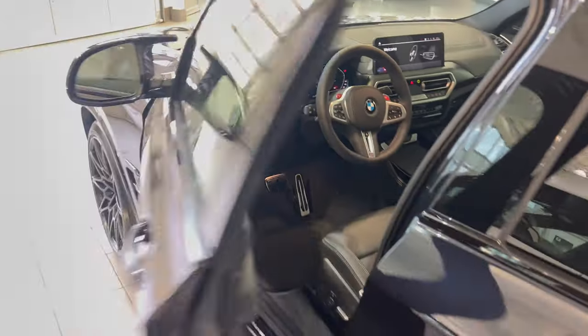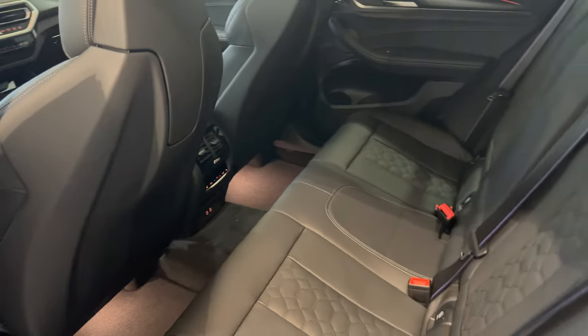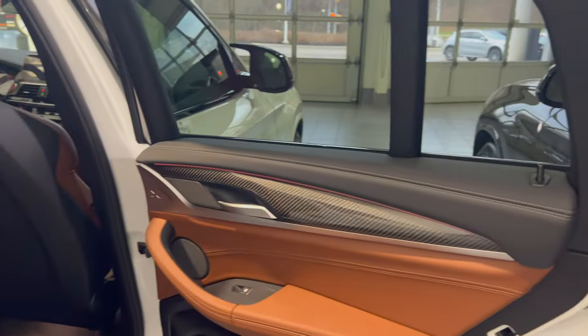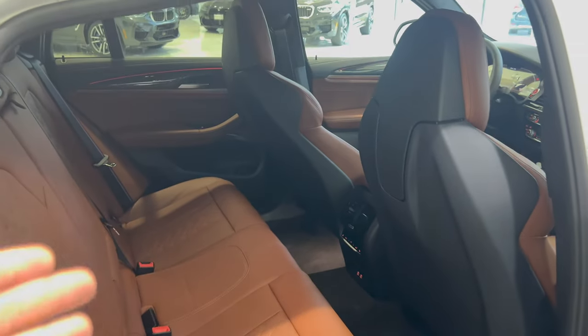So that is pretty much everything that is different between the 2022 and the 2021. The back seats, Merino leather, climate control system, two USB-C ports, and honeycomb pattern are all still there on the 2021. The 2022 is pretty much the same, just with a Tartufo interior.